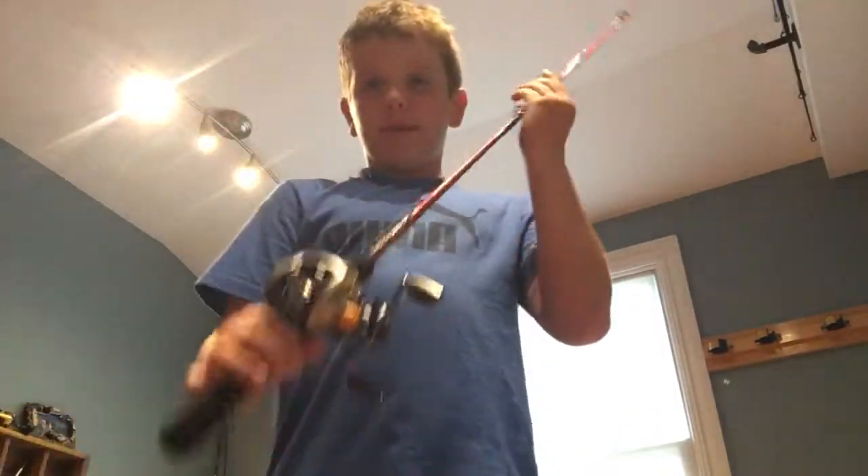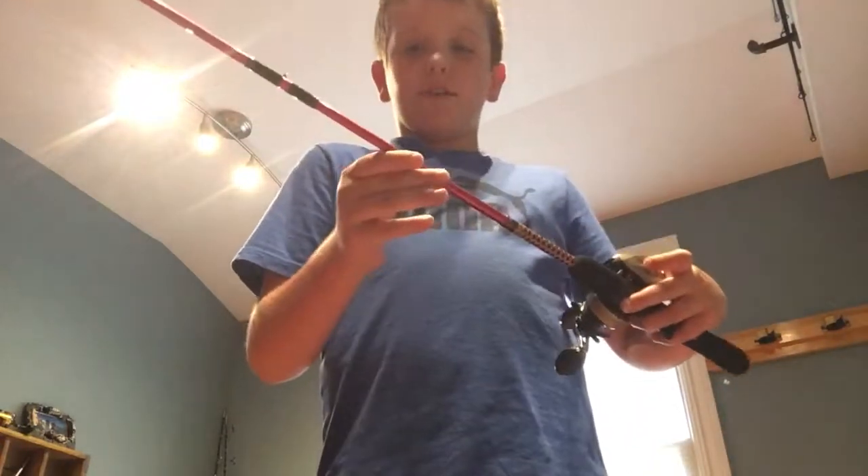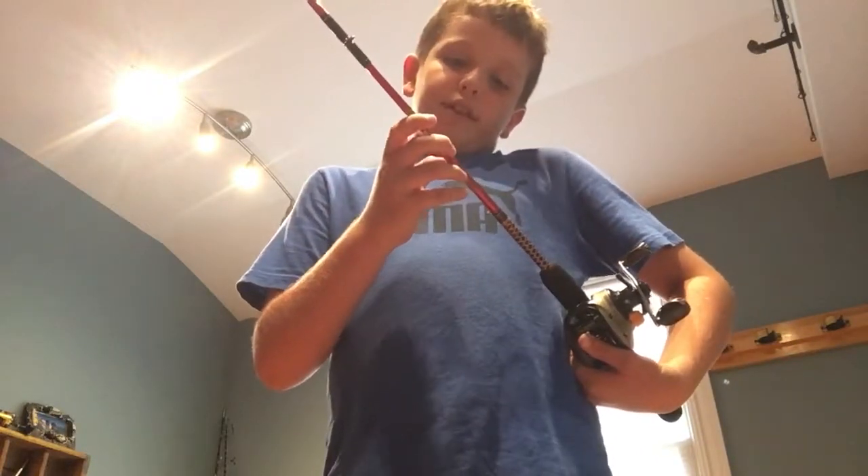So this rod — it's just a bait caster. The reel doesn't work. It's a Shakespeare Ugly Stick Junior. It's ultralight, four foot six.